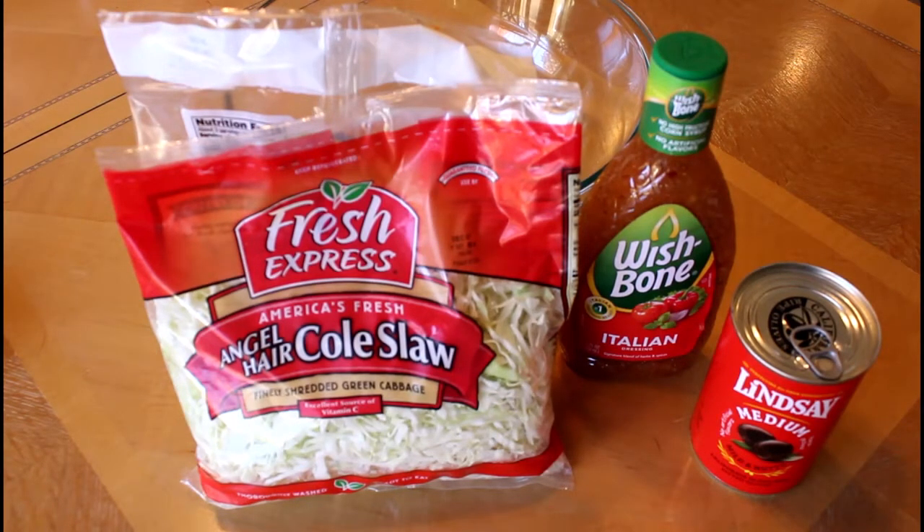A bag of coleslaw mix without the dressing — you don't need the dressing with it. A small bottle of Italian dressing; my favorite is Wishbone but you can use your own homemade or whatever brand you like. And a can of black olives. If you don't have whole black olives you can always use sliced. I've replaced it before.